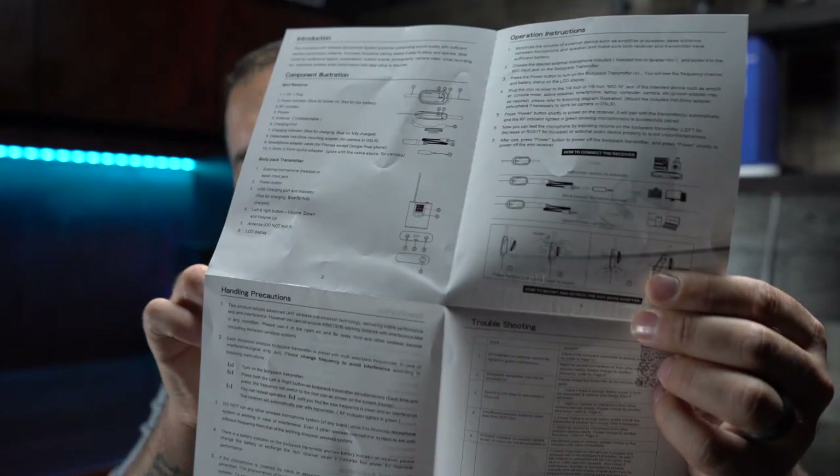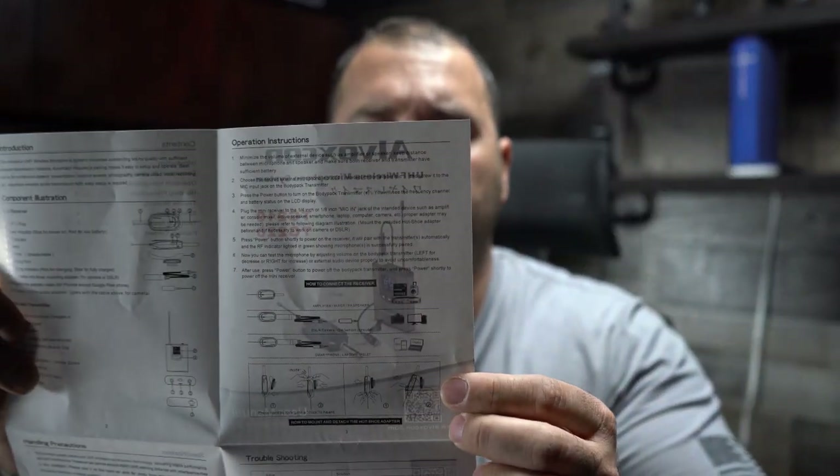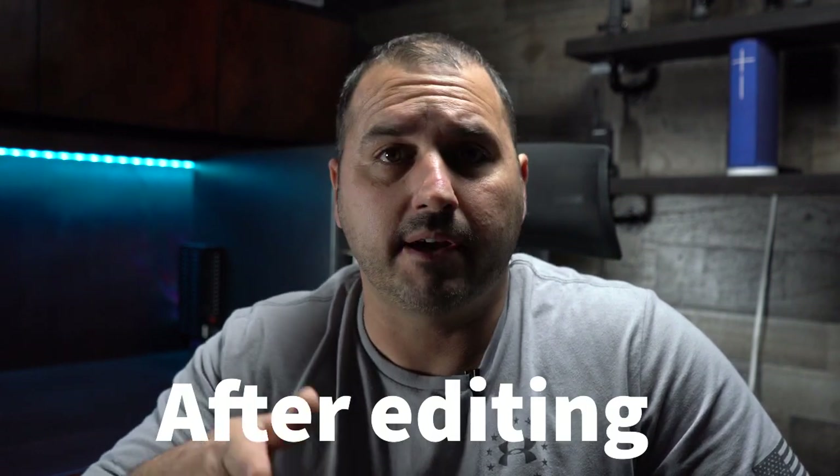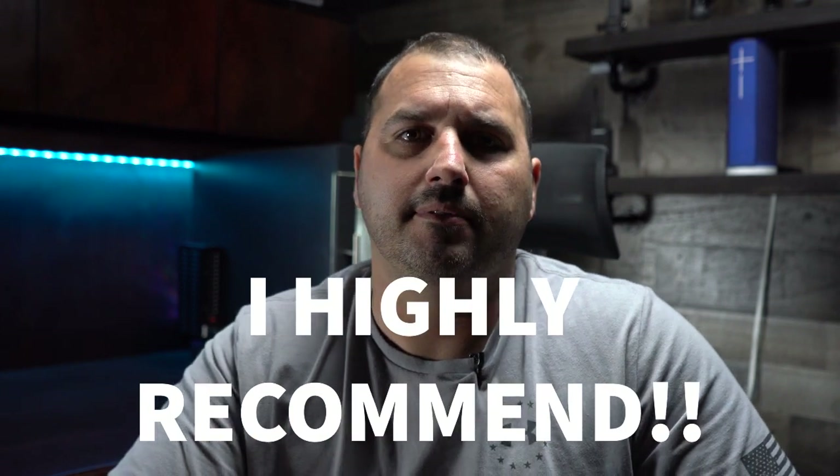It does have a component illustration, troubleshooting section, and instructions on how to hook everything up, so if you're new to these types of systems this manual will help you get started. And I'm pretty sure customer support can help you even further. That's all I've got for you today — if you like the audio quality from this video, go ahead and purchase these microphones. I'll let you know if I recommend them after editing. Y'all have a good one, peace.